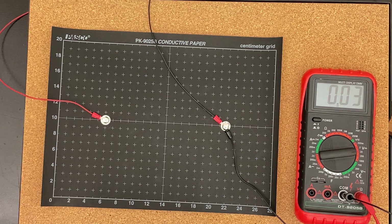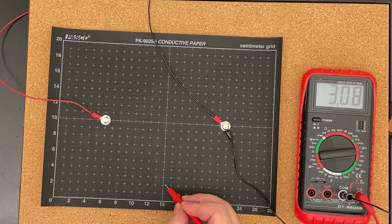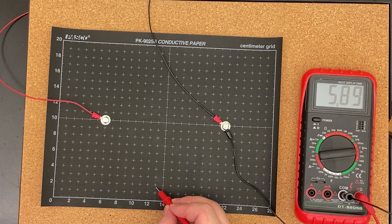6 should be the halfway point, because we have 12 volts total, so it should be pretty close to that.